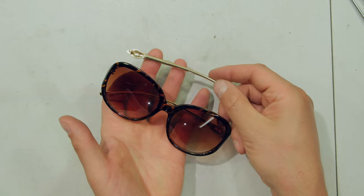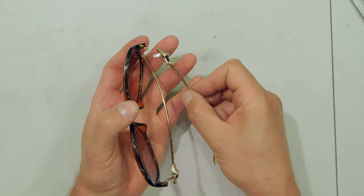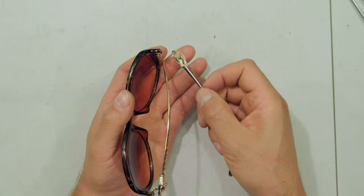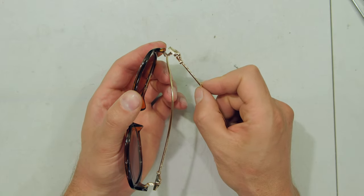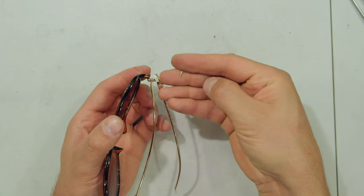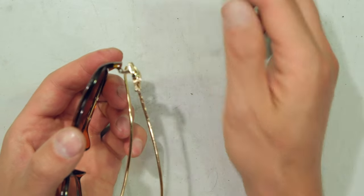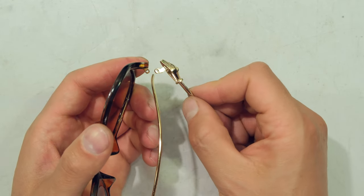In this video I'm going to demonstrate how to solve the problem of a temple which has come apart from a pair of spectacles. For example, here is the temple and here's the little screw — but oftentimes the screw pops out and it's lost. So in this video I'm going to demonstrate what to do if you cannot locate that screw.